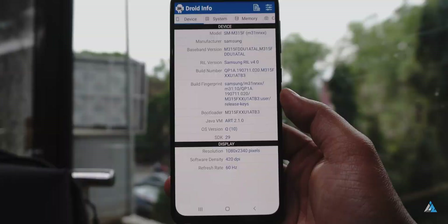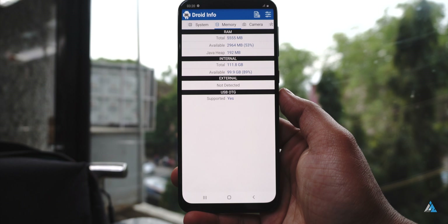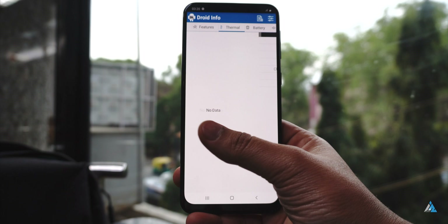If you talk about the specifications, it comes with the Exynos 9611 chipset, 128GB UFS 2.1 storage, and 6GB of RAM. Overall performance is good and every sensor is present. On the AnTuTu benchmark it scored around 2 lakh, and the read/write score for the UFS 2.1 storage was also pretty good.